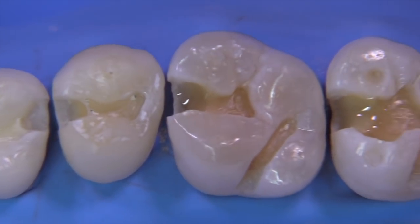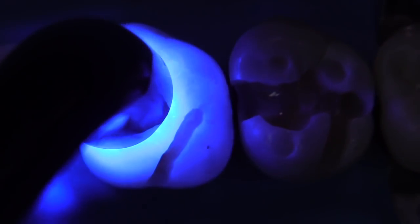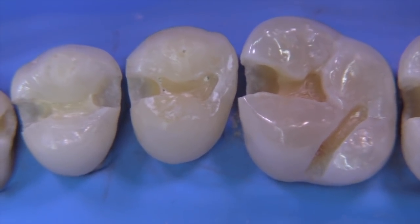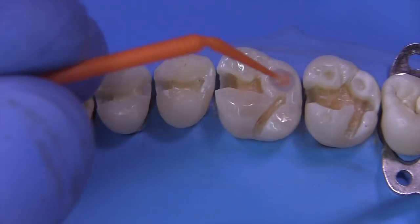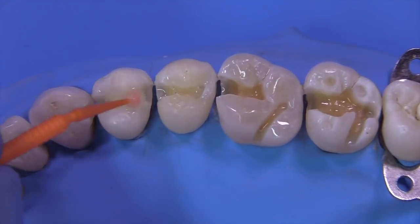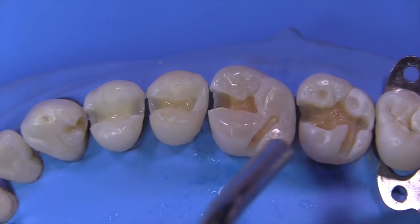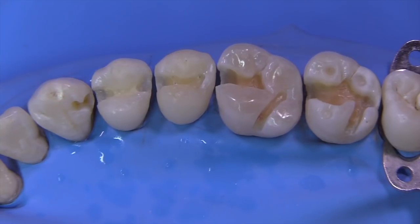The other teeth are very shallow so we don't need liner on those. We light-cure both lined teeth for 20 to 30 seconds — I like to go a little longer to make sure it's hard and well cured. Now we're ready to proceed with the block out. I'm going to place a bonded block out, so I'm using a 2% chlorhexidine scrub on all the preparations to mitigate MMP activity. The 2% scrub is then air-dried, suctioned, or blotted dry — you don't want to over-dry or desiccate the teeth. Now we're ready to place the matrix bands and wedges.